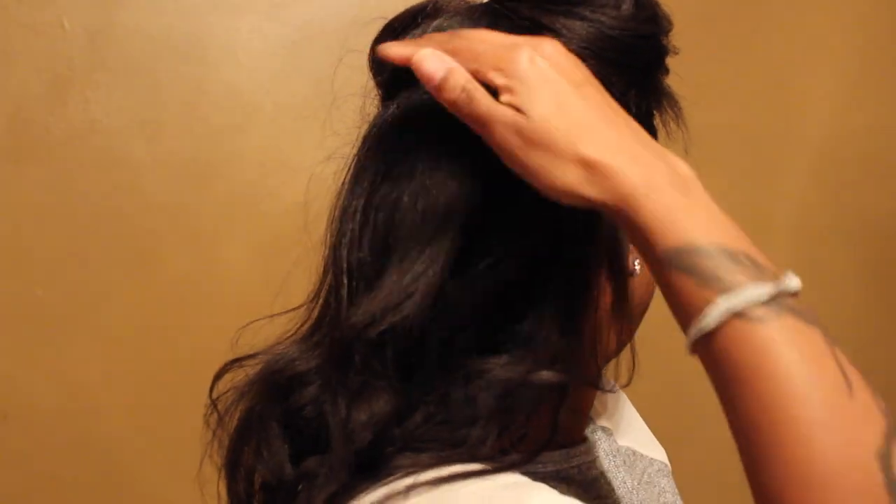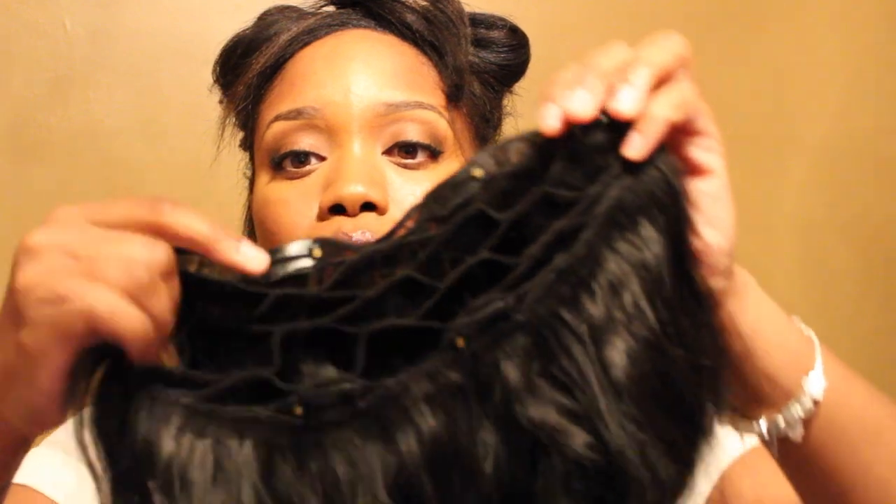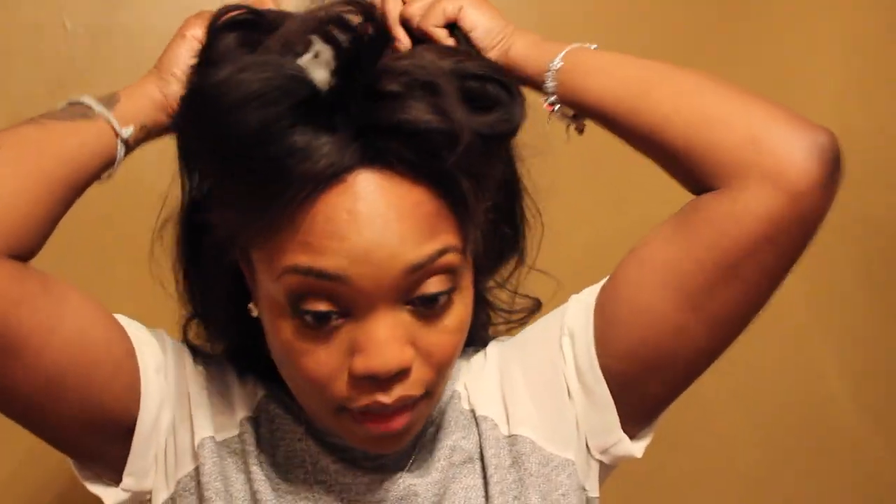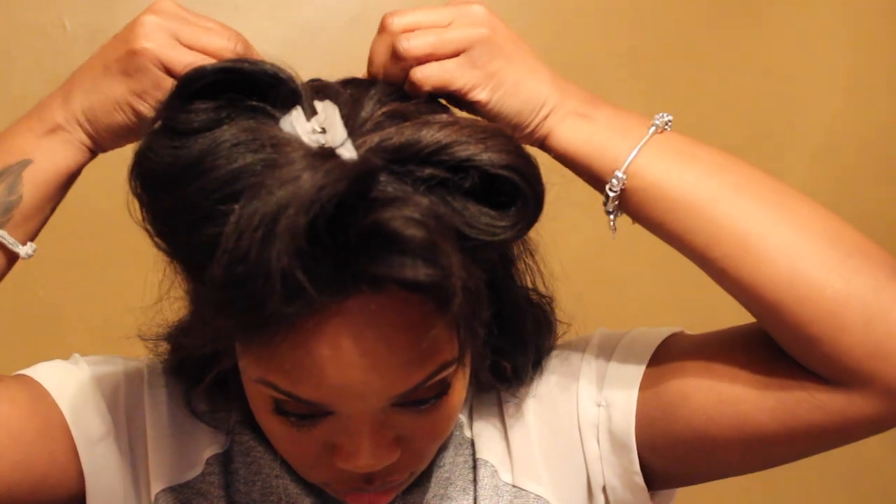Then take a clip to get your hair out of the way, so you have half up, half down. Now you want to make sure you take all the clips out of the volumizer — there are four clips on top and two on the bottom, six total. The first ones we're doing are the four clips. Make sure you unclip all of them before you start, then take the end clips and position them so they're not right on your ear — you want to keep a little bit of edges. Clip those in, then clip the other two from the top.